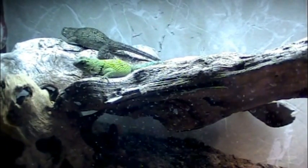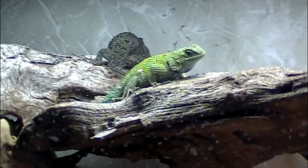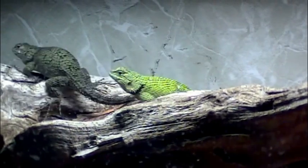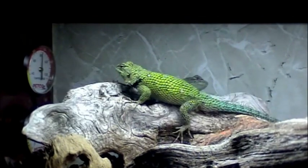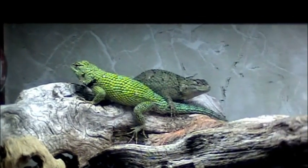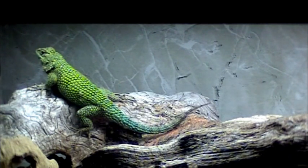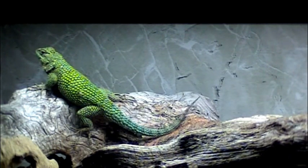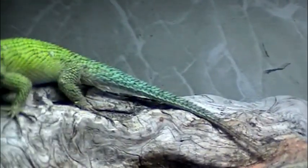These are our Emerald Swifts. The male is in the foreground, the female in the back. I'm assuming that this is a mating type ritual, the way he bobs and she blows herself up to almost twice the size and she just beats him up with her tail. Since they're Emerald Swifts, we decided to name the male Tom and the female Taylor. So we have Tom and Taylor Swift doing a slight mating dance.